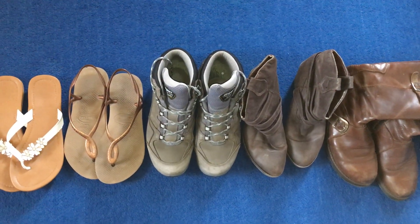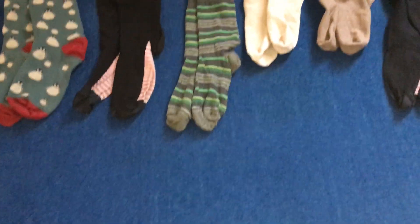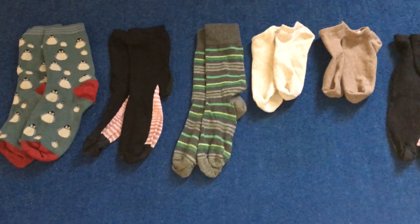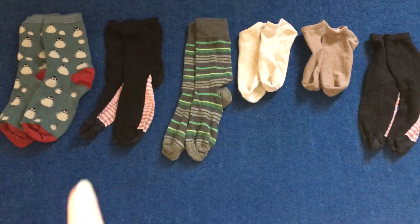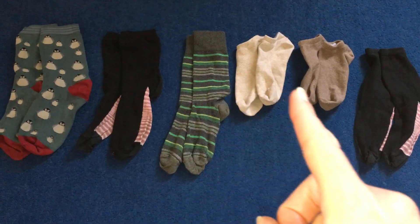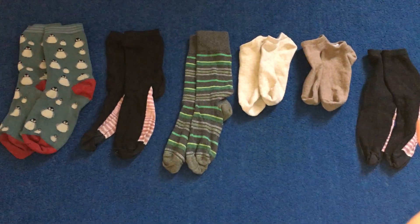Now I've also raided my sock drawer. How many do you think there are — those socks altogether? Shall we count in our twos again? 1, 2, 3, 4, 5, 6, 7, 8, 9, 10, 11, 12.